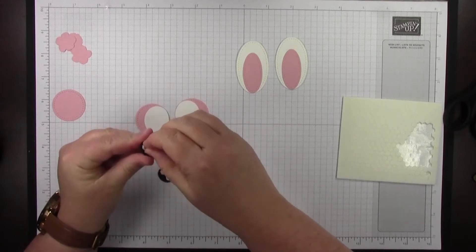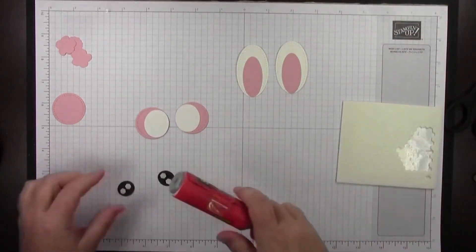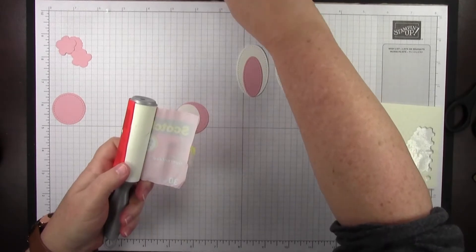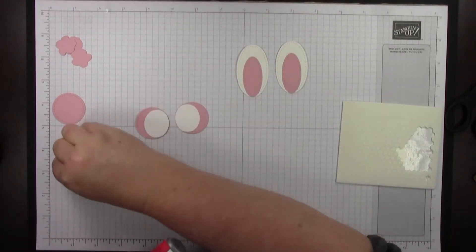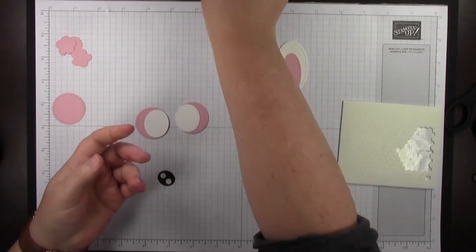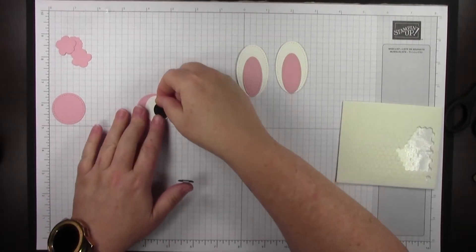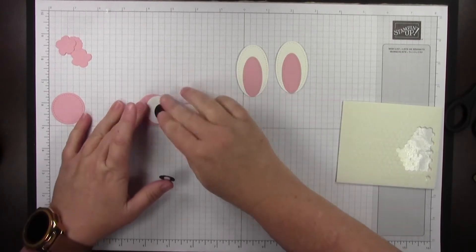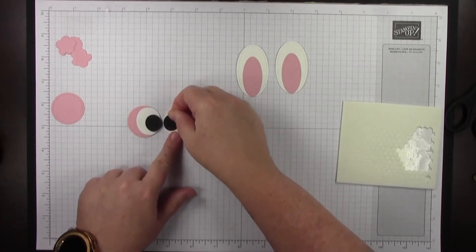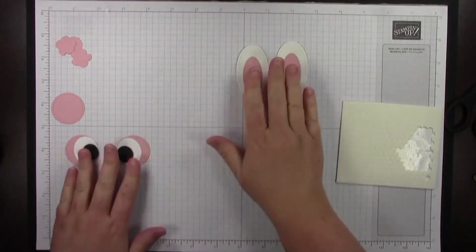These dimensionals are kind of a pain to get off the little layers. If you have a lint roller, you can take a sheet and stick it on your desk with the sticky side up. Then when you take these things off — they fly everywhere — you can just dab them on the lint roller so they aren't all over your work surface. I'm going to stick those on here and put his little eyeballs kind of down a little bit.